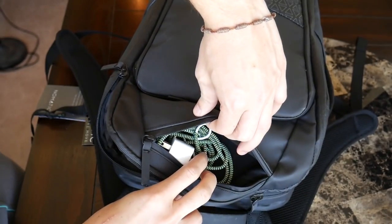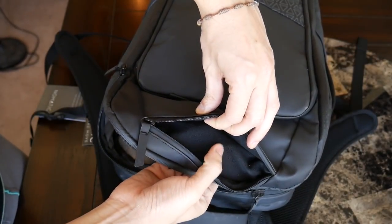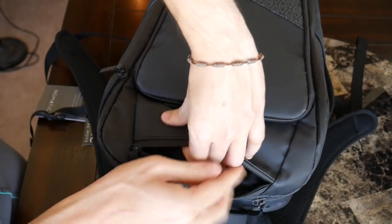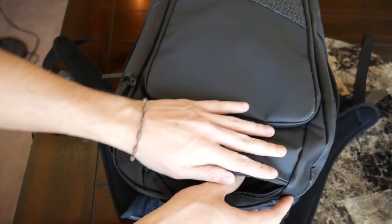There's a quick-access compartment at the top, which I love having in daily or travel bags — a great spot to grab something really quickly. I have my charger in here. The pocket itself has a really soft felt lining, so it's good for any delicate items to help prevent scratching. And a cool thing is that it also has a little pass-through for a power cable.